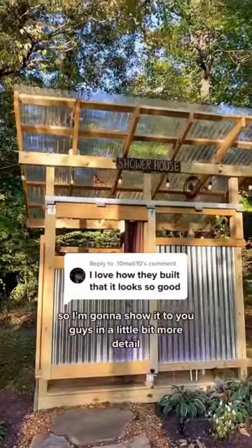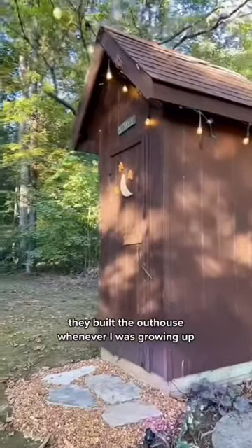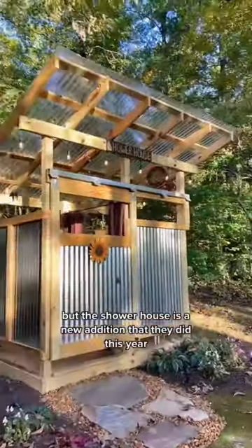I love how my parents built their shower house and I think it looks so good. I'm going to show it to you guys in a little more detail. My parents live way out in the woods and they built themselves an outhouse and a shower house. They built the outhouse when I was growing up, but the shower house is a new addition they did this year.